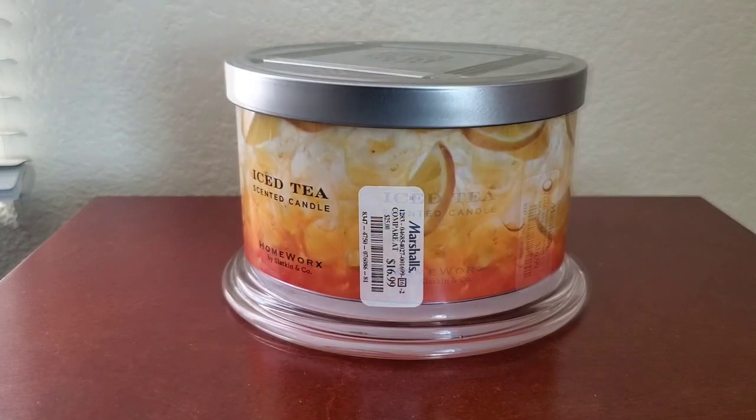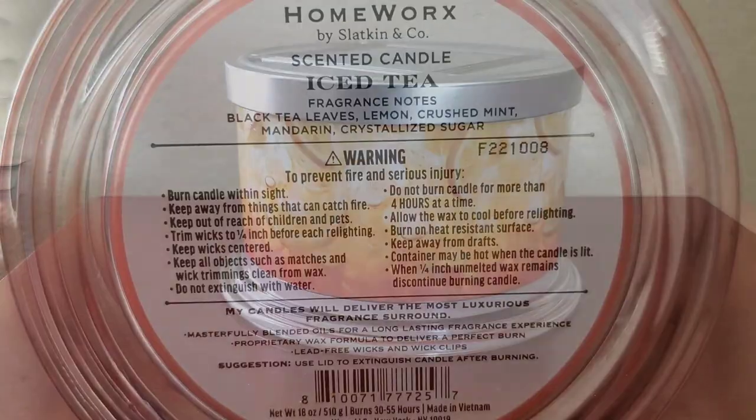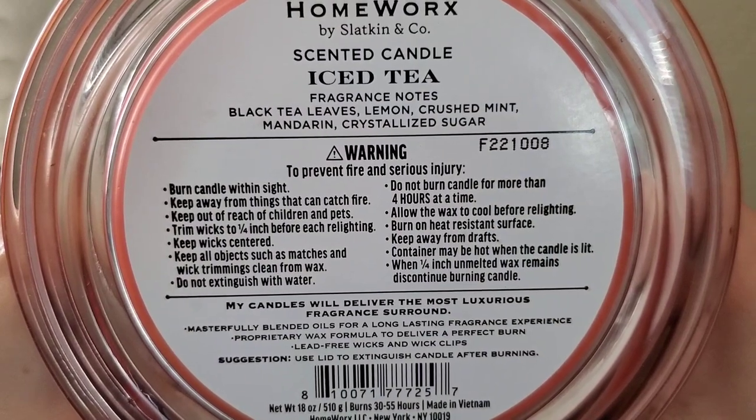Hi everyone, this will be my review on the Homeworks 18 ounce four-wick candle in the scent iced tea.